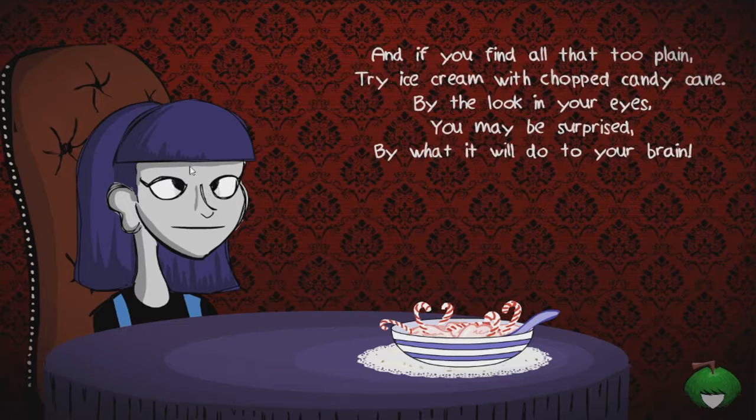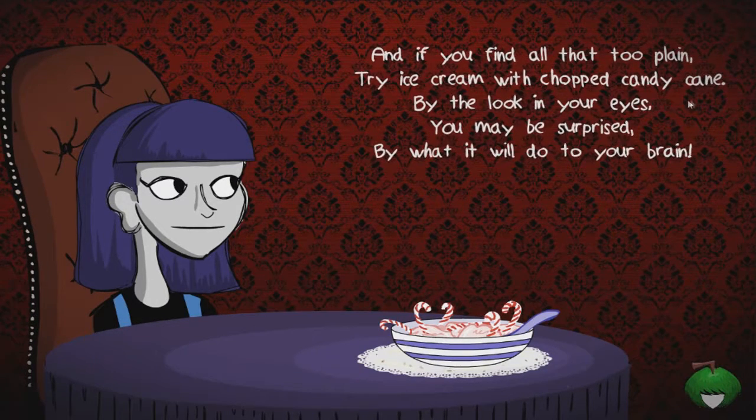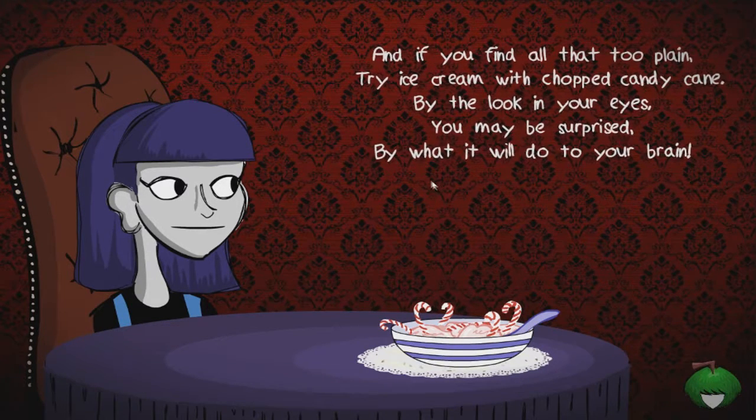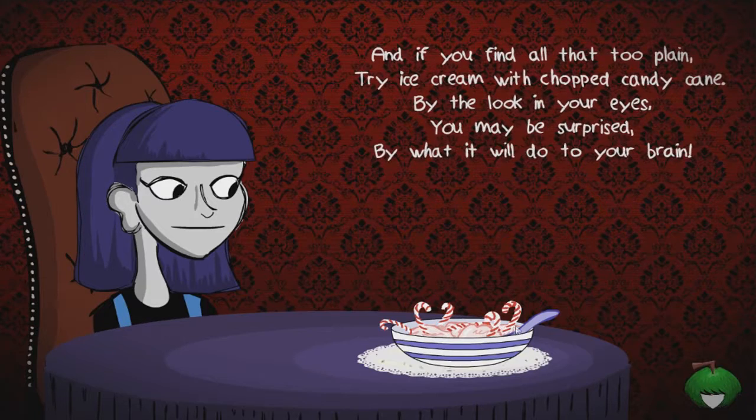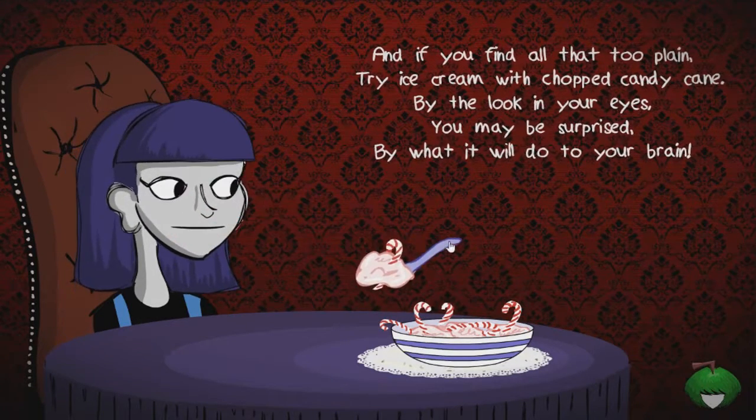This lady over here, she's having a good time at least - she's the most normal looking one so far. Except if you do this and make her go cross-eyed, of course that looks funny. 'And if you find all that too plain, try ice cream with chopped candy cane. But look in your eyes, you may be surprised by what it will do to your brain.'